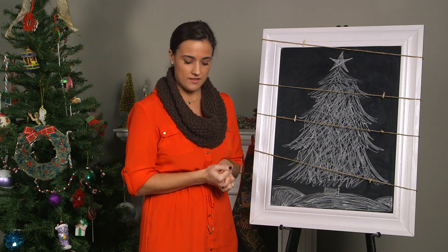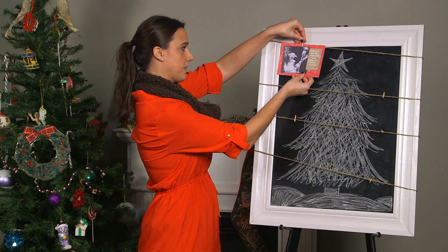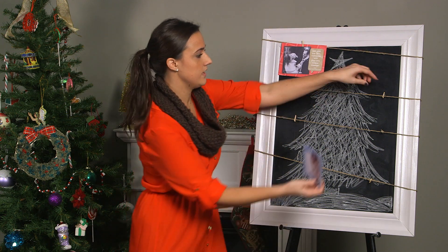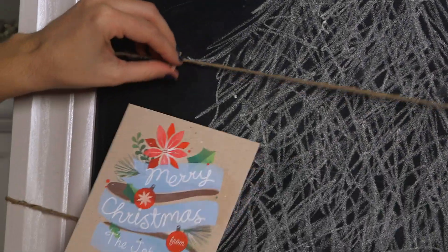That's pretty much it. After that, all you have to do is, as you get your cards in the mail, you just start pinning them up. I like to keep the cards in front of the twine — I think it just looks a little bit better.